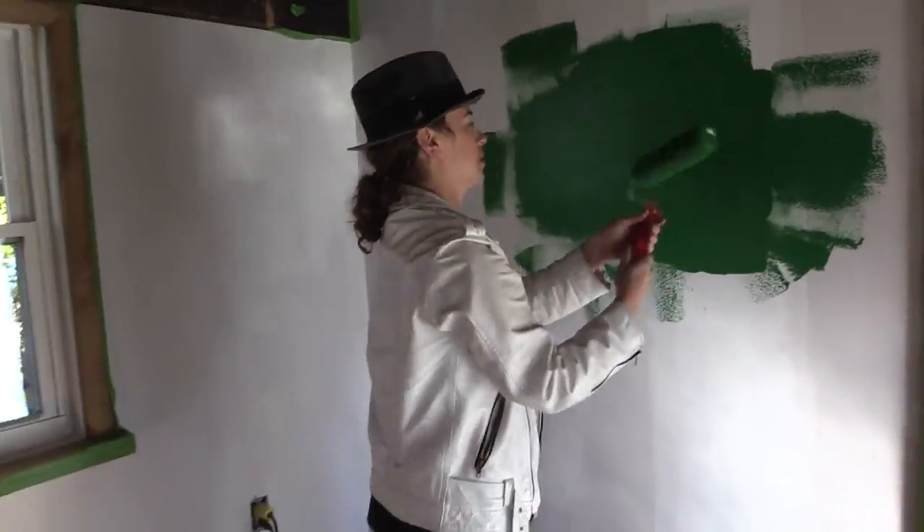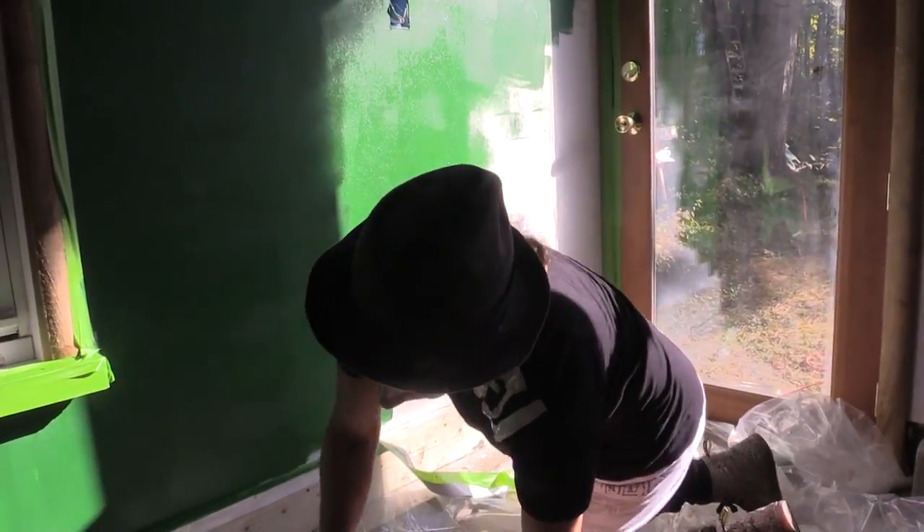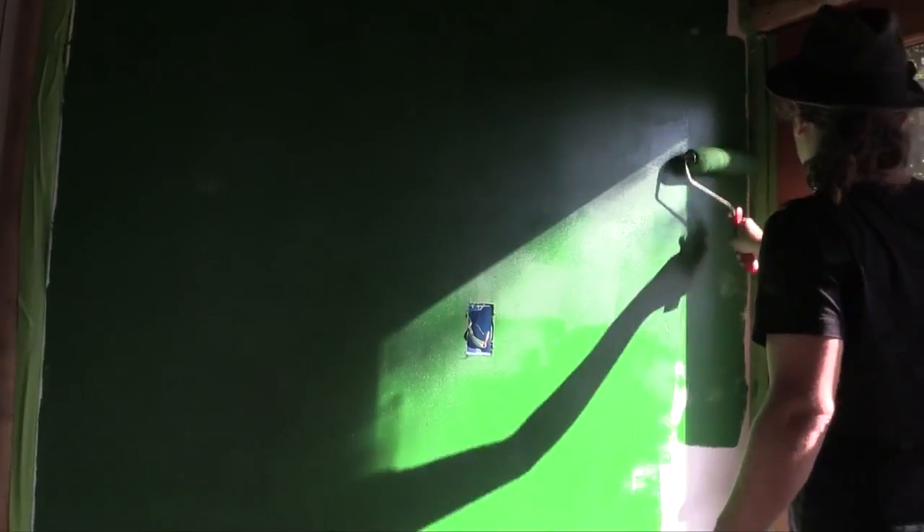If it's one thing gays can do, it's decorate. You know what? I got this. It looks like a library — and when I say a library, I don't mean the public school library. I mean like a library in a mansion.